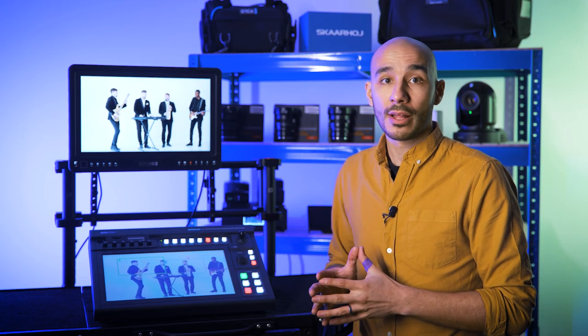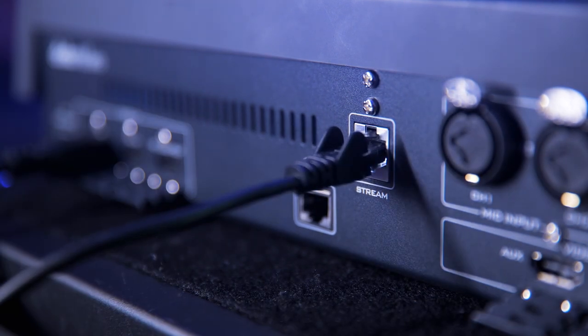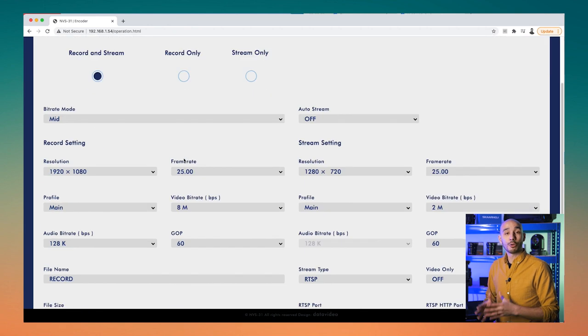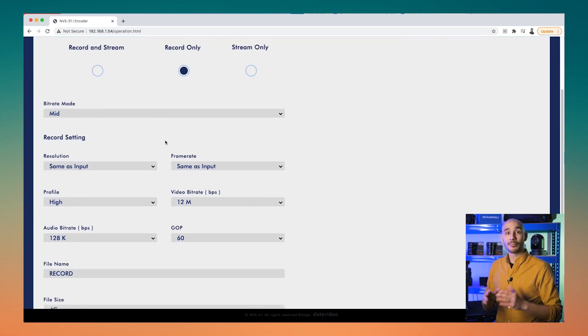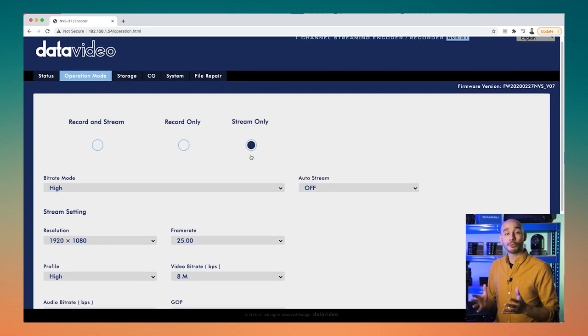If we want more control, we can access the GUI from a web browser on any connected device on the same network as the KMU200. It's very straightforward to configure. The main thing to highlight is the available bit rates: for recording it's a maximum of 16 megabits per second, and for streaming it's a maximum of 8 megabits per second — both for 1080p in H.264. However, if you're streaming and recording simultaneously, those limits reduce slightly: 10 megabits per second max for recording and 4 megabits per second max for the live stream.